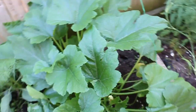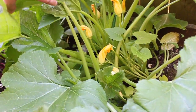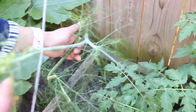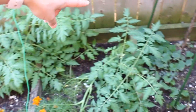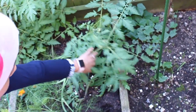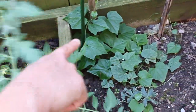This zucchini I planted on the ground. As you can see, there are so many flowers here. And this is fennel — it's starting to flower, so I might chop the leaves. And my cucamelon — cucamelon is a climber. I haven't seen any flowers yet, but it's been growing well. That's the cucamelon.